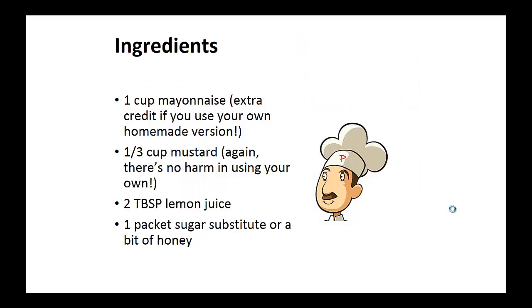Ingredients: one cup of mayonnaise, one third cup of mustard — preferably use your own homemade version for both — two tablespoons of lemon juice, and one packet of sugar substitute or some bit of honey.